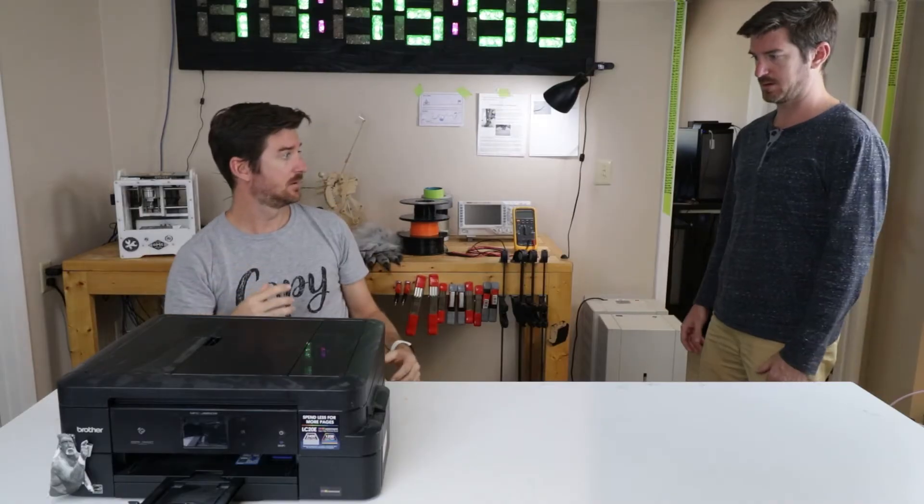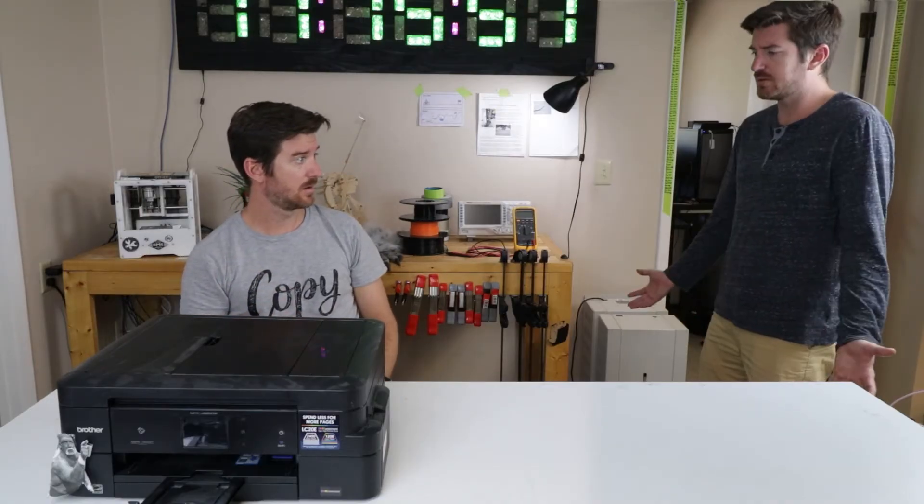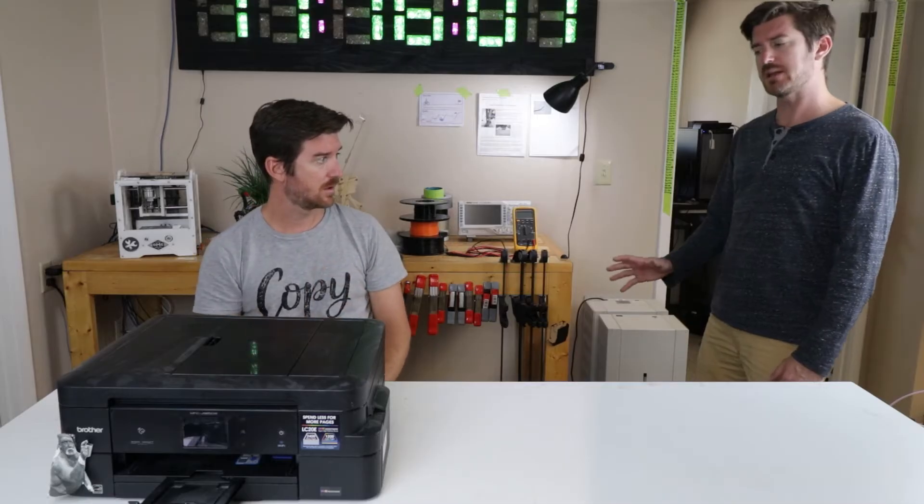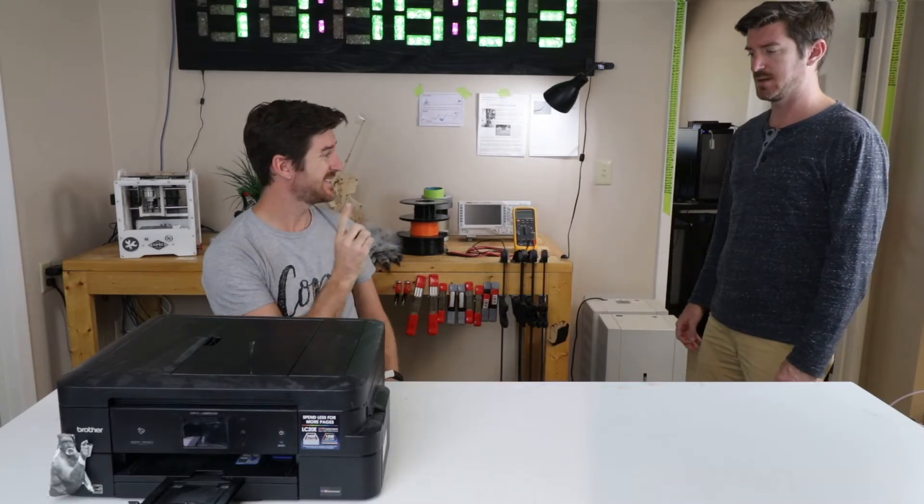Hey! Didn't see you there. What are you doing? Just printing Super Mario on my printer. This is a 3D printing presentation. I did not know that.